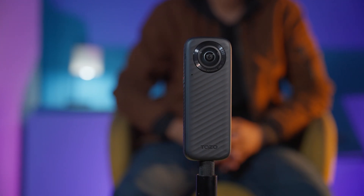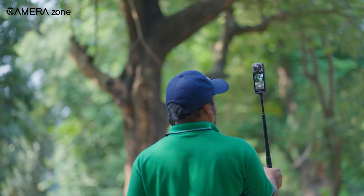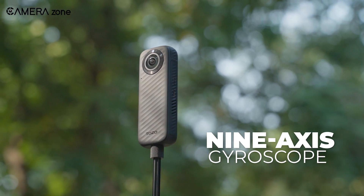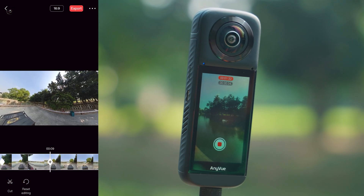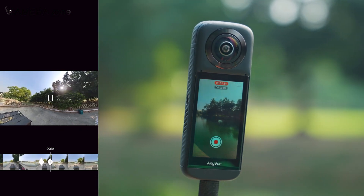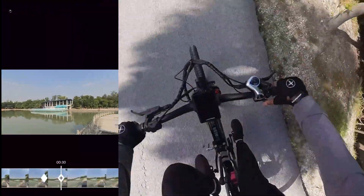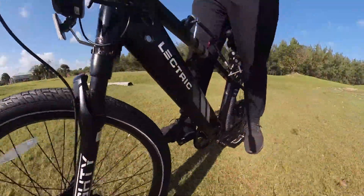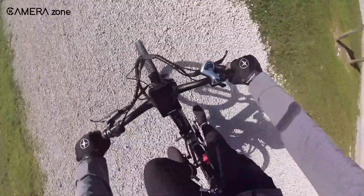For the live streamers out there, the built-in Wi-Fi hotspot is a game-changer. You can stream directly to your social platforms — no phone required. It's smooth, easy, and powered by a 9-axis gyroscope for extra stability. If you're into live content, this feature alone might sell you on the AnyView. One of the most underrated features is its editing experience. With the AnyView app, you can reframe, adjust angles, or add keyframes after you've shot your footage. It's intuitive, fast, and takes the pressure off getting the perfect shot on the first try. And the invisible selfie stick feature is like magic — the stick vanishes from your footage, leaving you with clean, professional-looking shots that feel like they came from a drone.